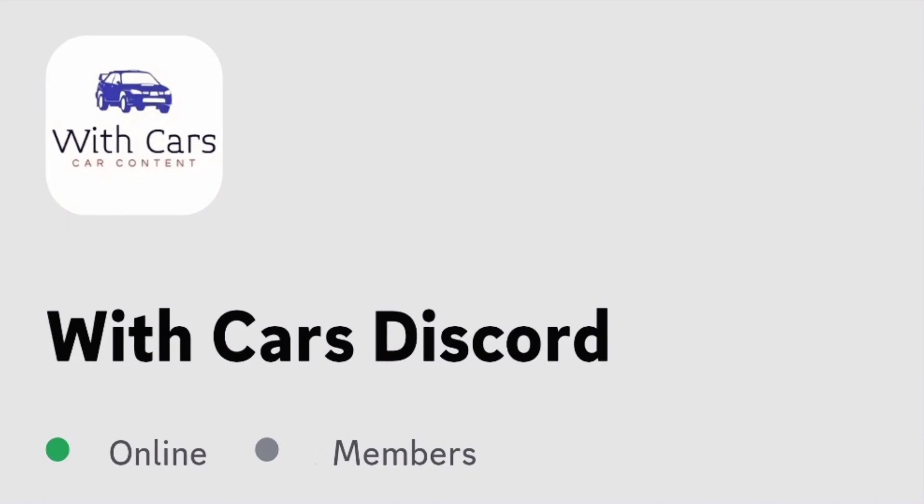Before we start today's video, if you guys would like to join my Discord server, the link will be in the description and also in that pinned comment. If it's been over 7 days since the video was published, make sure to use the latest video because the link only lasts 7 days and then it expires. So do use the latest video if you'd like to join.